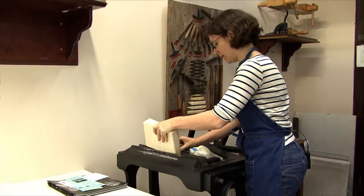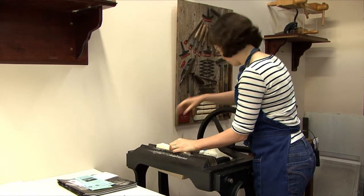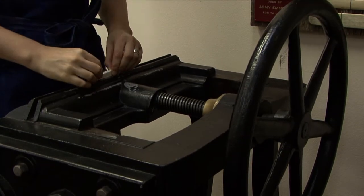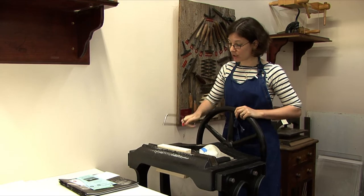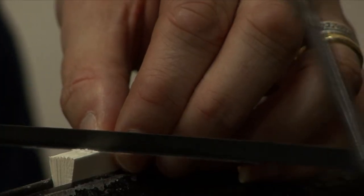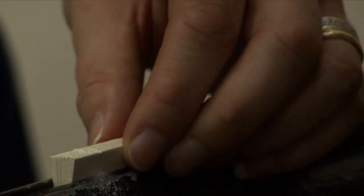I'm going to take the book to the round backer right here, and set it in very gently. Since the signatures are folded, I can just saw gently — not very deep — on the spine of the book, and it will punch a hole in the middle of the signatures where I want the needle to go through.